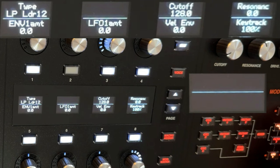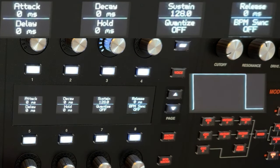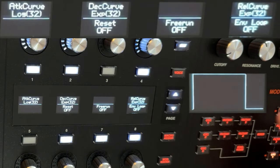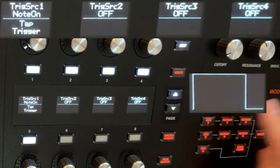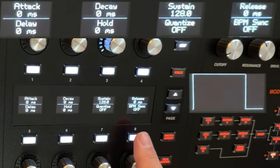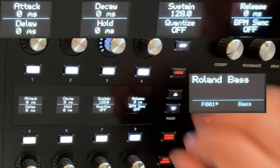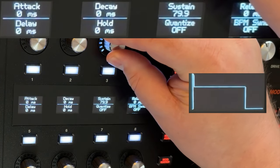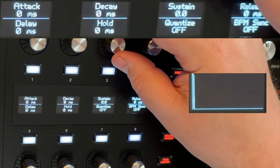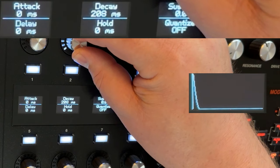Before we do the filter, let's talk about the filter envelope. The filter envelope is currently what I call an organ envelope — zero attack, zero decay, full sustain, and no release. We are going to bring the sustain all the way down, and we're gonna bring its decay up to about 200 milliseconds-ish.